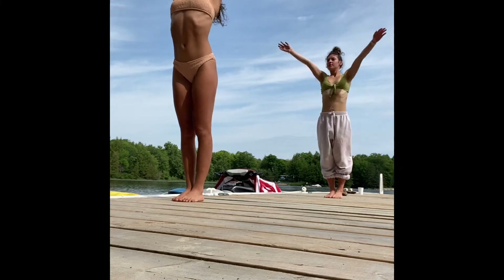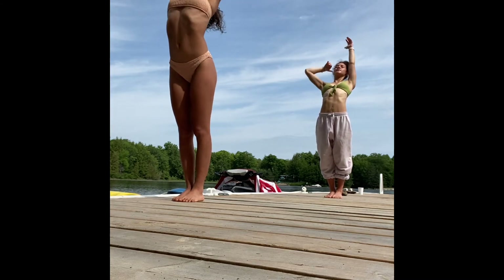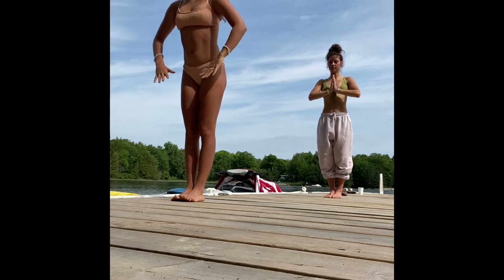Inhale, finding your mountain pose, reach the arms overhead — maybe a slight back bend. Exhale, hands through heart center.